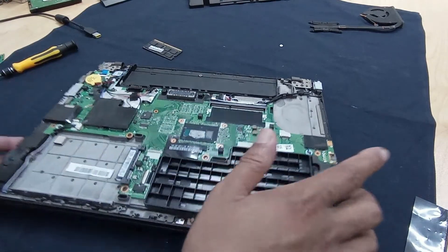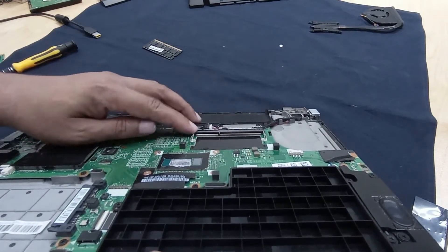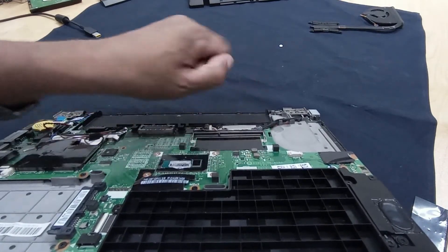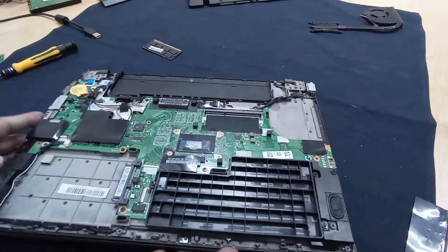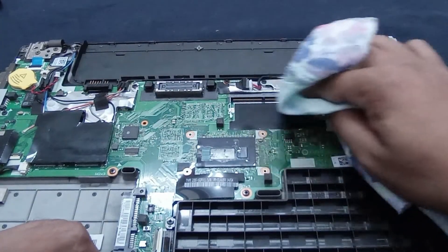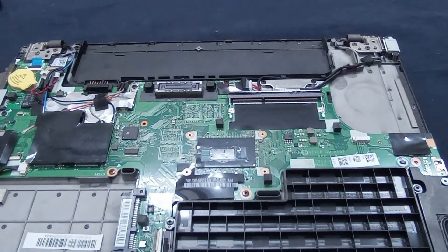Here is some problem - we need to check this very clearly. This is the RAM slot. You can see there is so much dust in here - we need to clean this very properly.